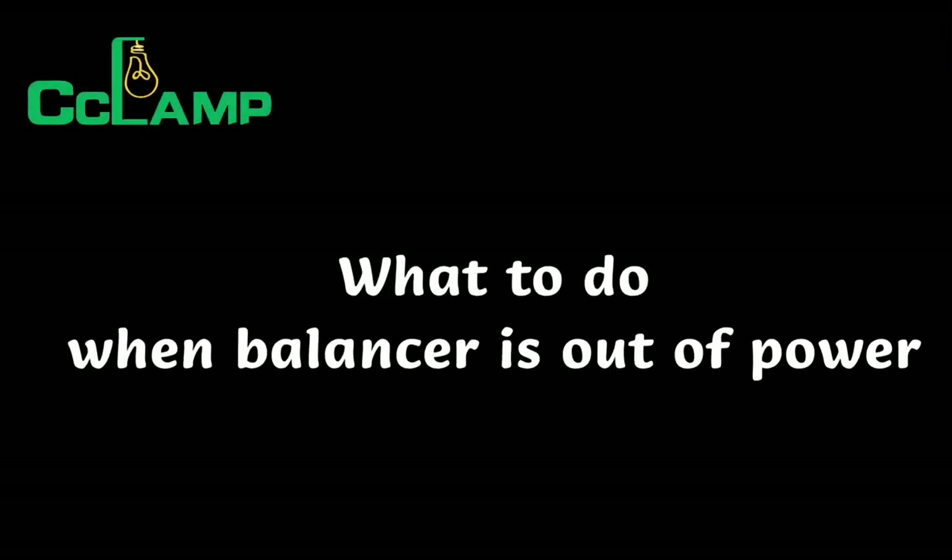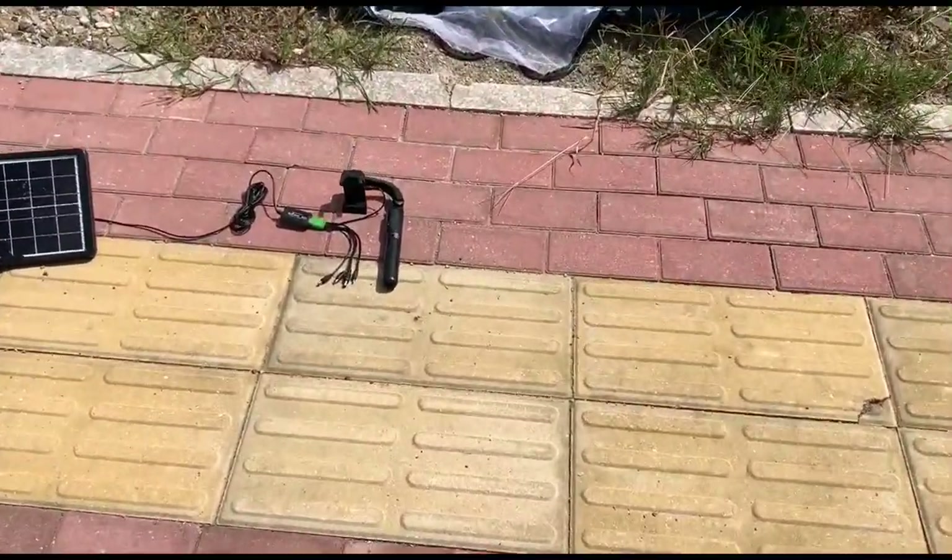What to do if camera or balancer is out of power? Again, use the solar panel to charge.